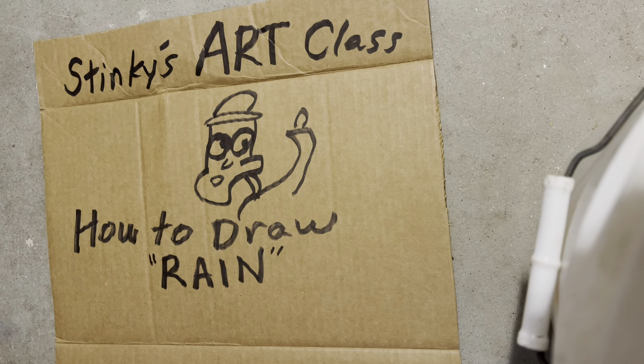Good morning people and welcome to Stinky's Art Class where we have the best students in the world. Today's lesson is how to draw rain. So let's jump right in and let's draw some rain.